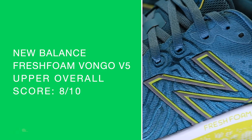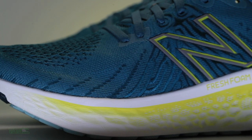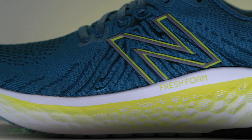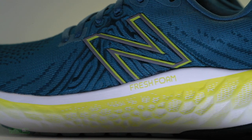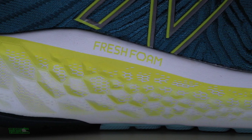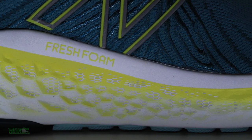Moving on to that Fresh Foam X midsole. It's the first appearance of Fresh Foam X foam in the Vongo line. It has what's called gradient stability, which utilizes pellets in the foam to gradually get more dense on the medial side of the shoe toward the midfoot for a very smooth support. I felt it — just a nice smooth transition. I'm more of a forefoot striker, but when I made the switch to test heel to toe, it felt awesome.